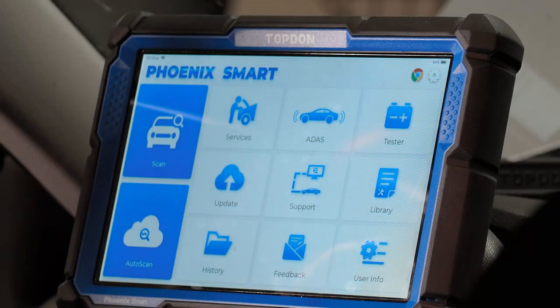Hi, I'm Hawken with Top Don, and today we're going to walk through the new Top Don Phoenix Smart. The Phoenix Smart is a full functional, professional-level diagnostic scan tool. It will be a great solution for your shop on a number of fronts — it does pre-scan and post-scan reports, works with battery testers, supports ADAS calibrations, does cloud-based programming, and a number of other functions. We'll walk through all of those and show you some features and how to change settings if needed.